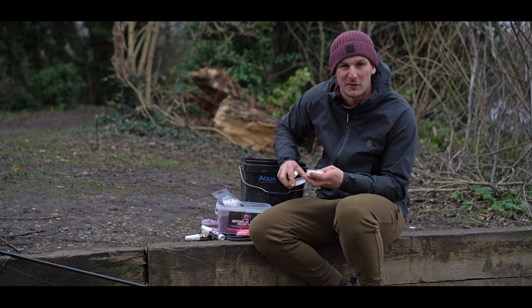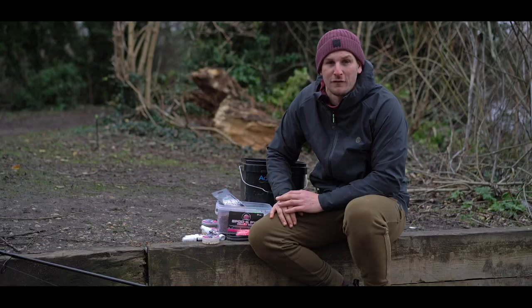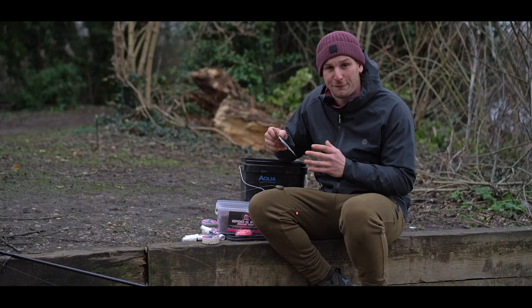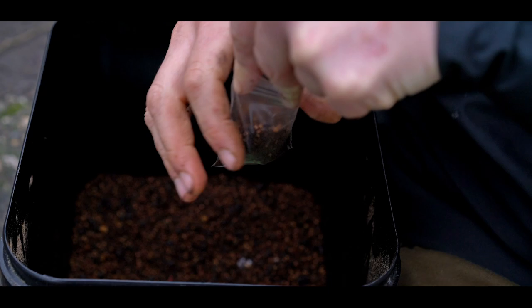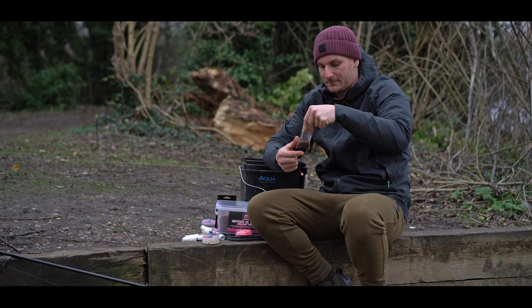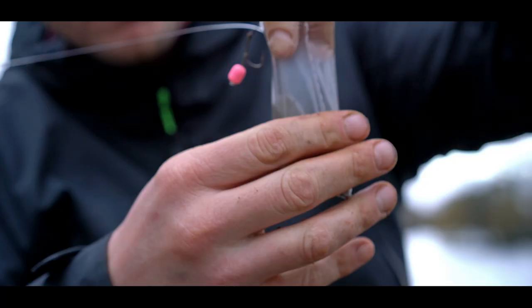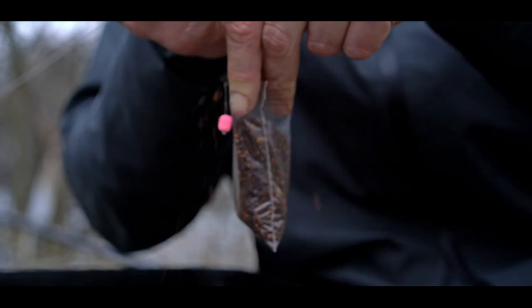I also like to give them an extra boost — a little bait spray, a few squirts every now and then, shake them around to boost the attraction even more. Now moving on to the construction of the solid bag — I do it slightly differently to most people. I start off with a small solid bag, open it up so there's plenty of room, fill about a third of the way up with the mix. At this stage, rather than plopping the hook bait straight in, I add my lead first, flat against one side, then add a little bit more mix.